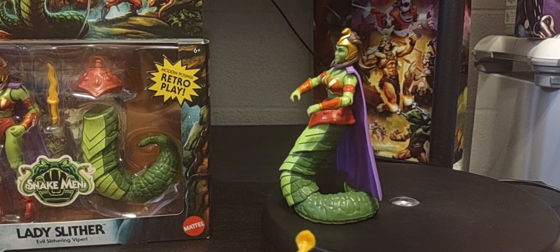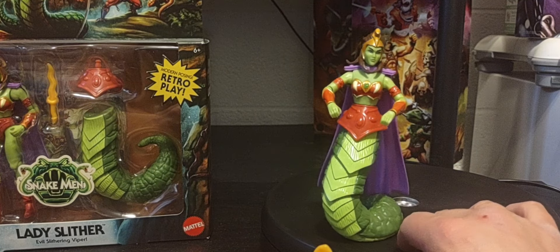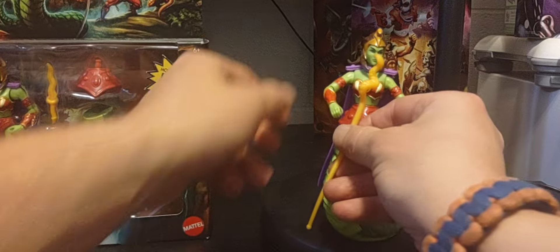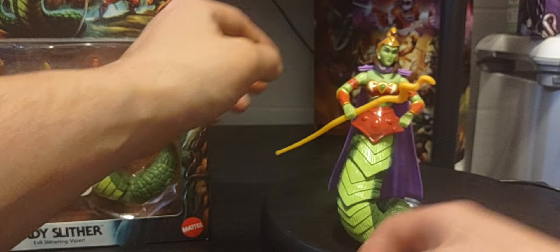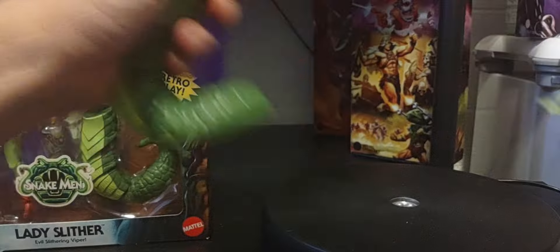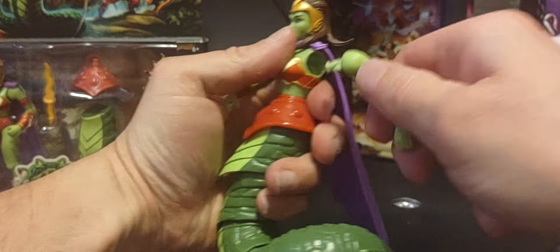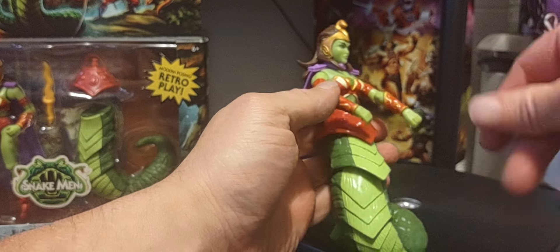Once again, there is Lady Slither - I hope you've been able to add her to your collection. I'm very curious if you can pop the arms off - yes you can! And snapping right back on - very cool.